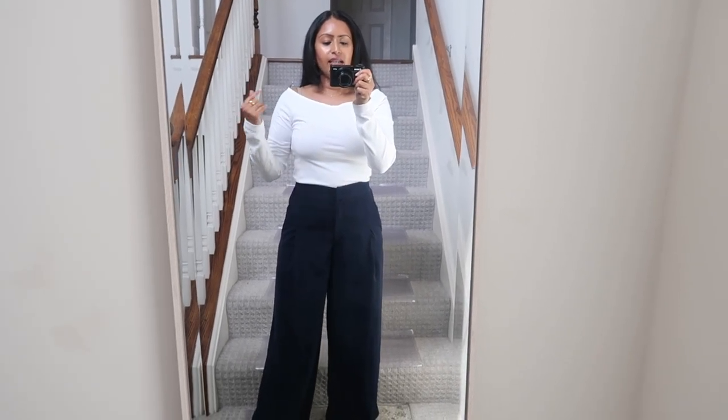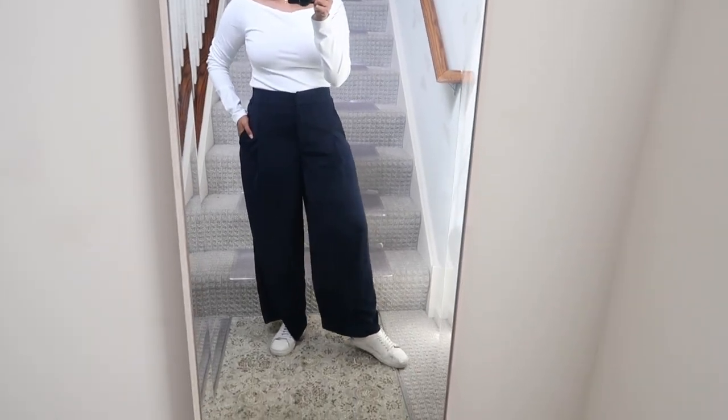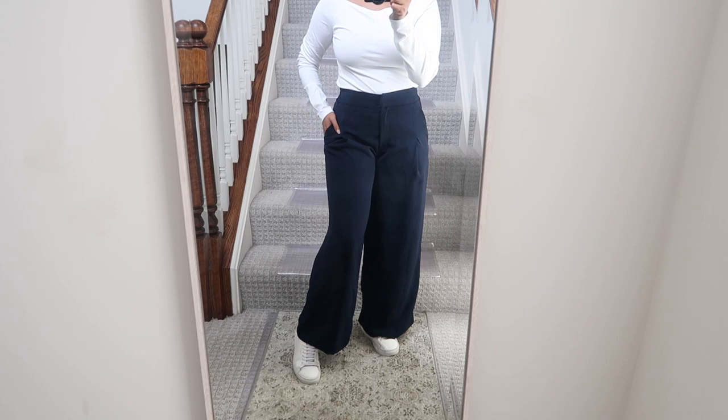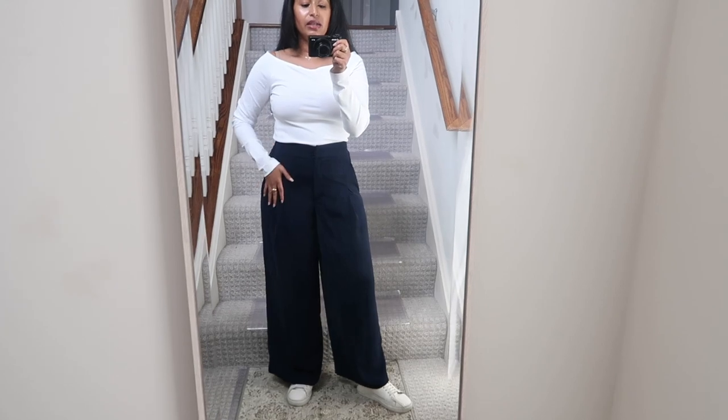For the boat-neck top from Banana Republic — I love the neckline — I styled it with my navy blue Karen Millen wide-leg trousers, which are so comfortable, and my Axel Arigato white sneakers. This whole look is something I'd totally wear to work, out for errands, or grabbing lunch and happy hour. You can also throw on a blazer when it gets cooler, making it a great layering piece into fall and winter.